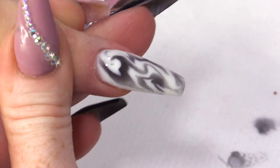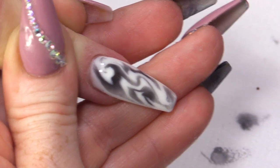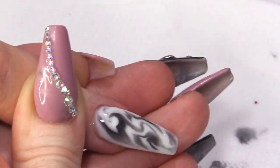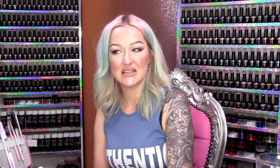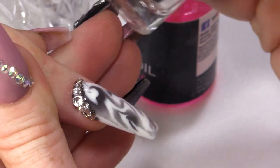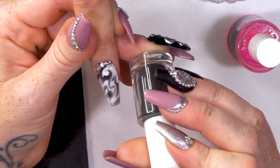I think it needs some bling. I'm struggling to actually focus on it because of the marble. Yeah, you need bling on it — that would help it to focus. A few moments later, I've added some crystals and some of the black caviar microbeads.